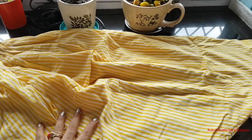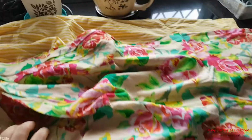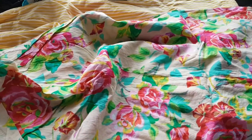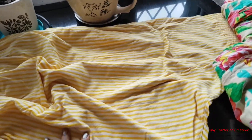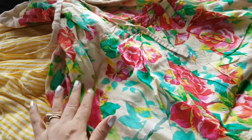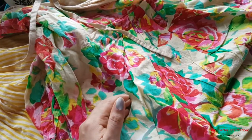Hi friends, I'm back with another sewing project. This time you can see these are two old salwars — this is one salwar and this is another, both of them in the style of patiala. So you can imagine that it has a lot of fabric in it. Now I don't wear them any longer, so I'm going to upcycle them into a summer jacket. I won't be requiring a lot of fabric, so whatever fabric is left I'm going to think of some other project with.